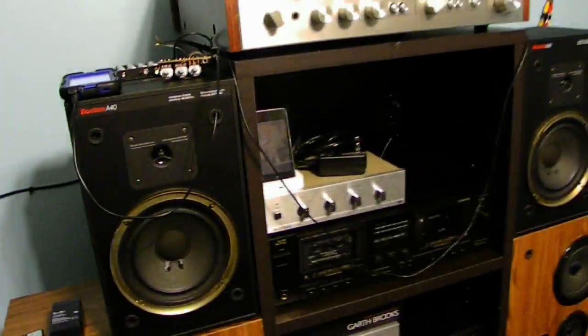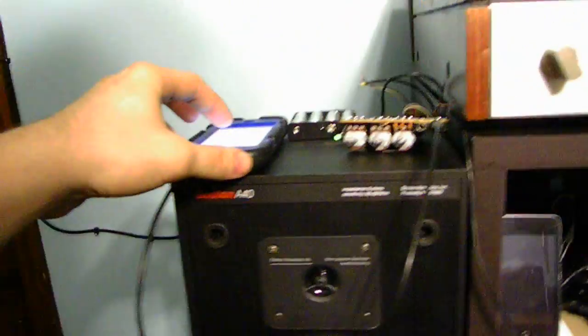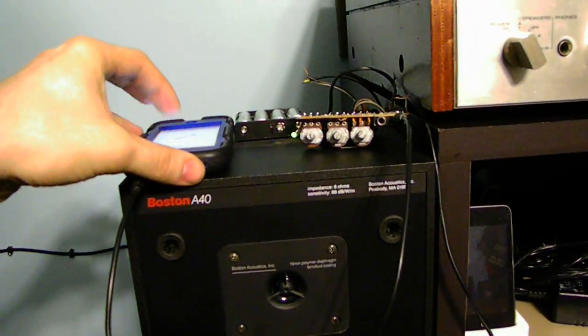You guys can see — there's that speaker and there's that speaker, playing just fine on the batteries themselves.